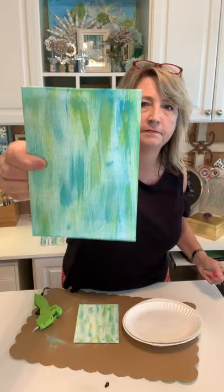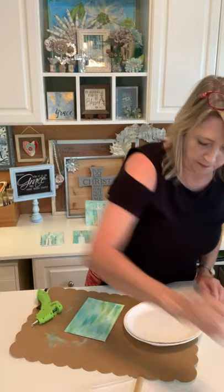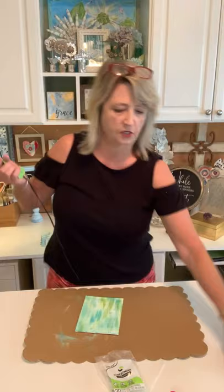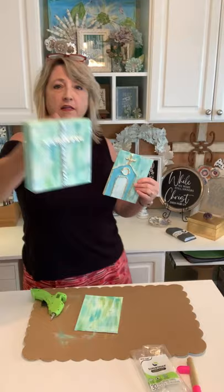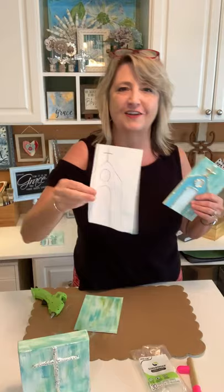I created this example before going live. Let the one you just painted dry for at least 30 minutes until it's completely dry. Then we're going to decide what we want to create — a cross, a church, a heart, an angel, or absolutely whatever you want. Here's an example of a bumpy rugged cross, and here's an example of a church.